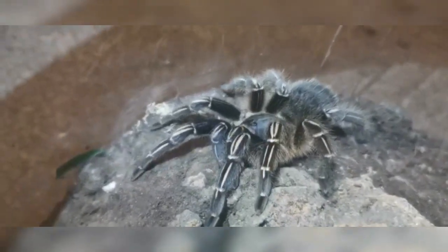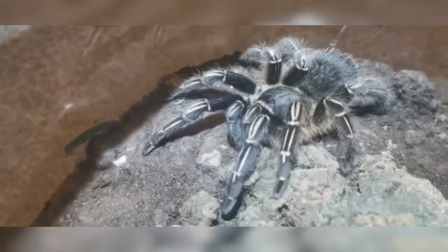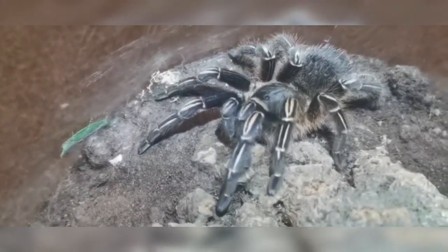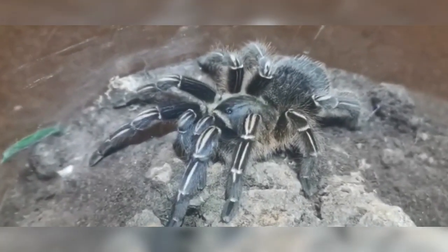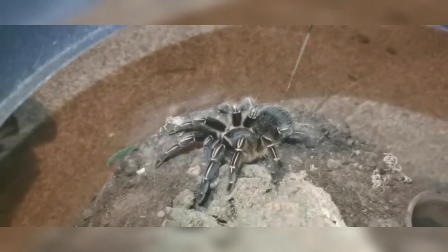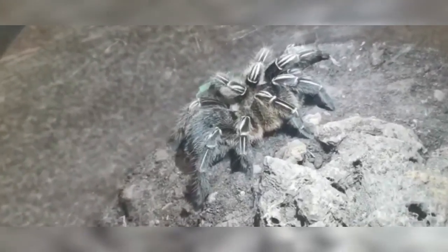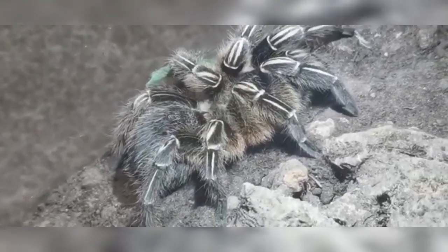These are a fairly hardy little tarantula. We've never had any issues with him or her — we're not sure which it is yet. I think it might be female, I'll have to double check. One thing you'll note is it's got quite a nice range of temperature because of where it comes from — around 16.7 degrees Celsius up to 31 degrees Celsius. We tend to keep pretty much all of our tarantulas in an 18 to 22 degrees kind of range.